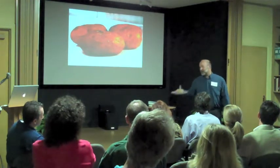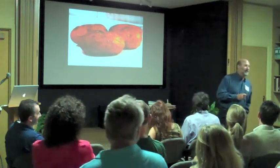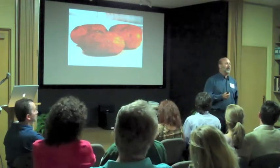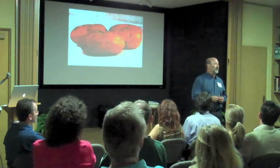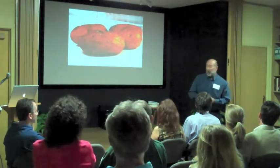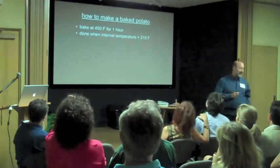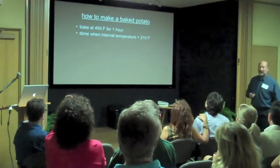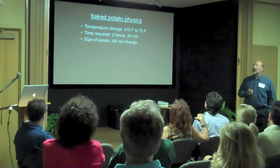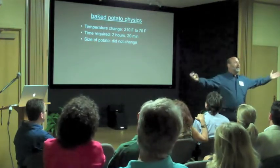Do any of you know the temperature of the potato when it comes out of the oven? My information says 210 degrees — that's the internal temperature of the baked potato. We know the temperature of the baked potato when it comes out of the oven. I set it on the table and it starts cooling off. I could measure the rate at which it cools off. I could set it on the table, wait half an hour, and take its temperature. We bake our potato at 450 for an hour, giving an internal temperature of 210 when we're done. We've made some measurements — that's our starting point.